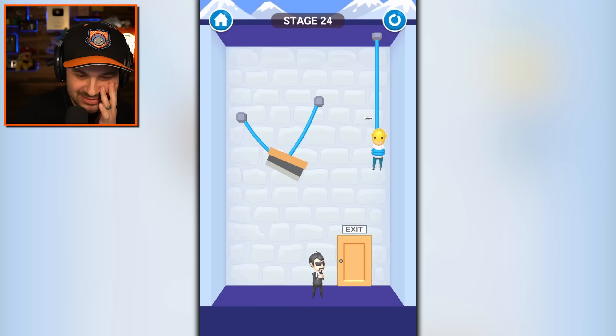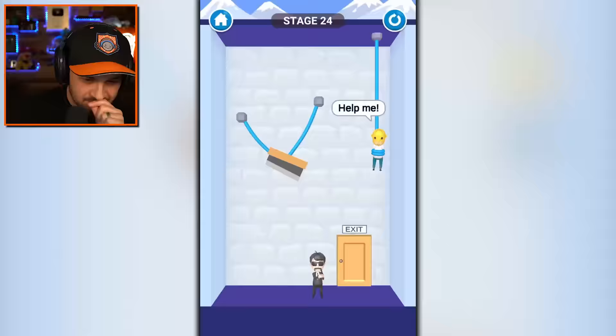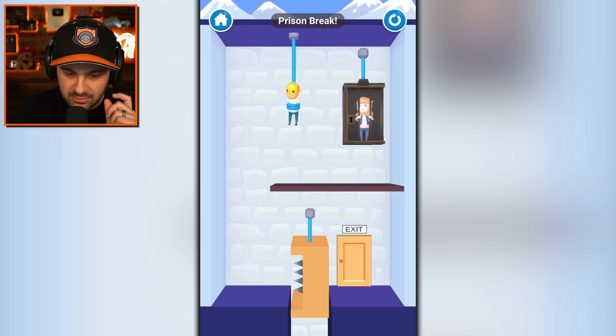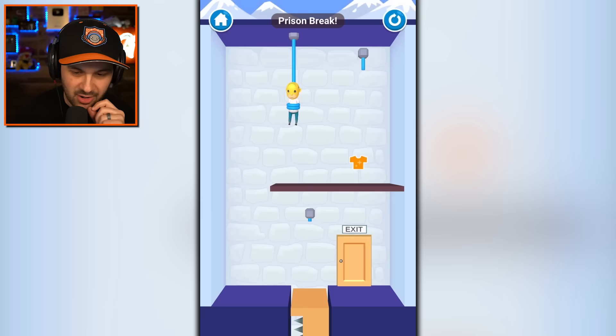No, that's not going to work. Reset. Do this. There it is. Poor guy, he's just doing his job, you know, being an assassin or whatever. Please save me. There you go. I saved you.